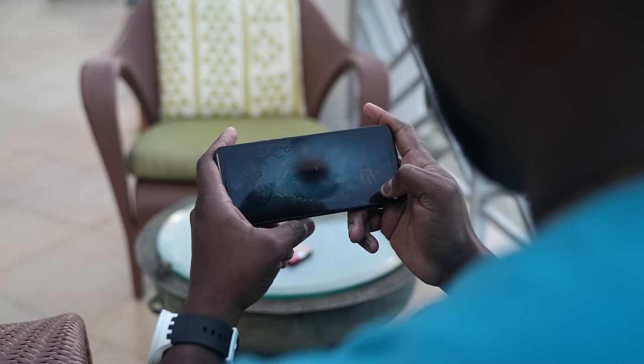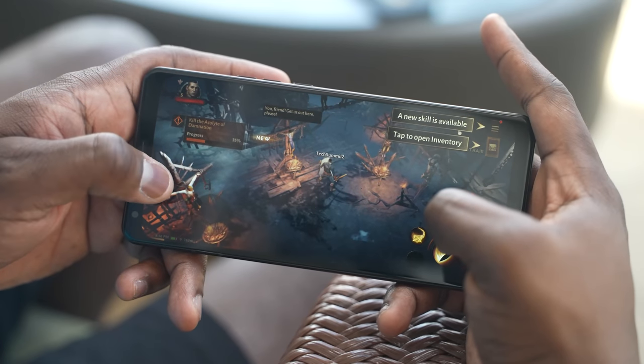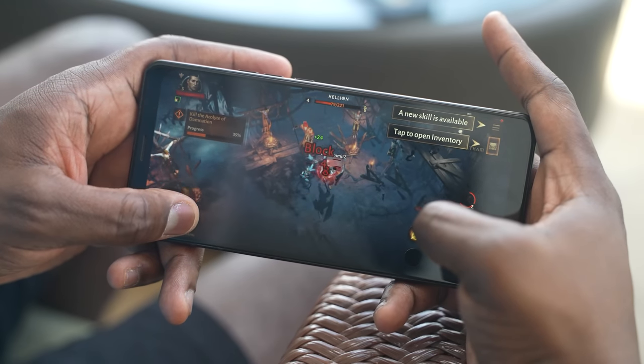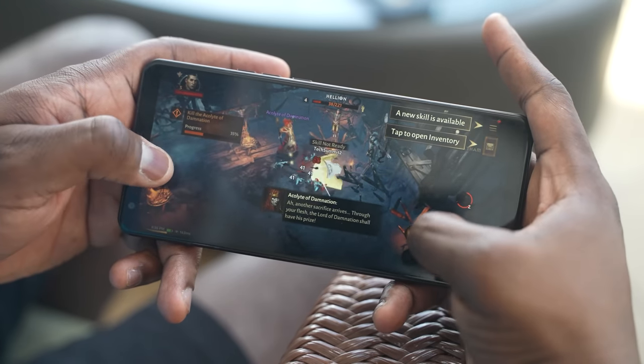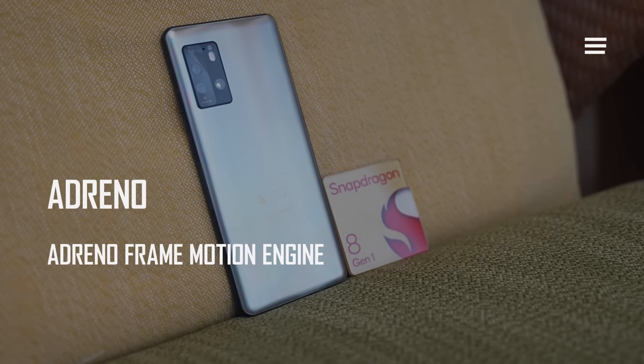The Adreno GPU has some great performance increases this year with a 30% performance boost and a 25% power saving, which means as you game you're going to get better graphical capabilities while using less power. The Adreno GPU also has the Adreno Frame Engine, which helps stabilize your games and further improves on that power saving.